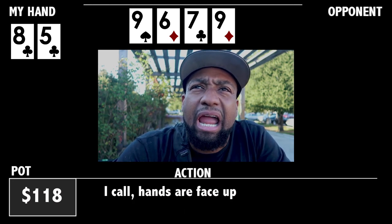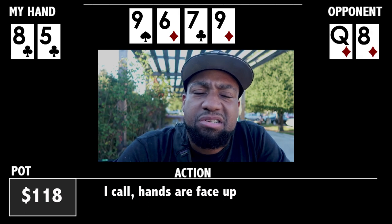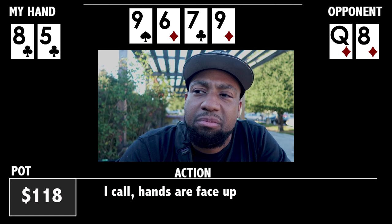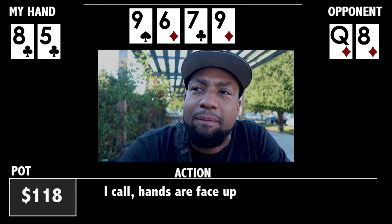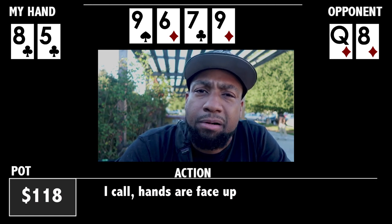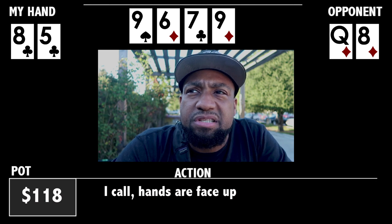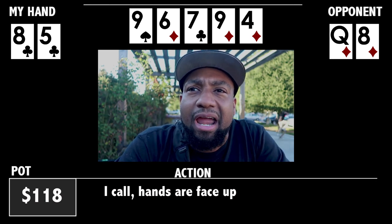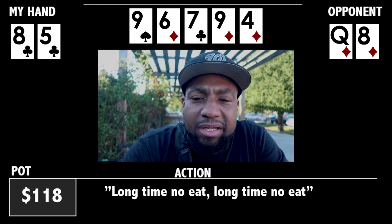I call and table my hand. He has queen-eight of diamonds. So he had a one-liner to a straight on the flop, and now on the turn on a paired board, he has a one-liner to a straight and a flush draw. The river is the four of diamonds, and he wins the hand. He says, 'Long time no eat.'